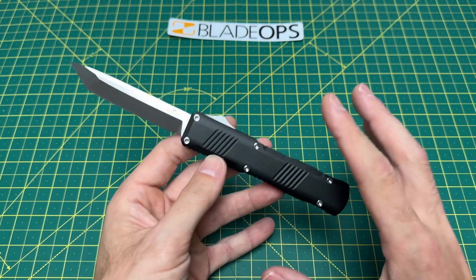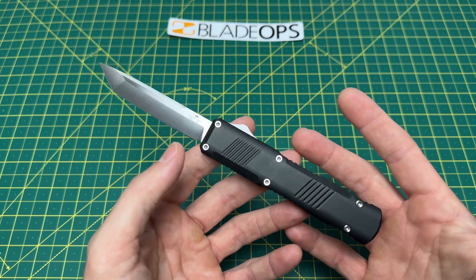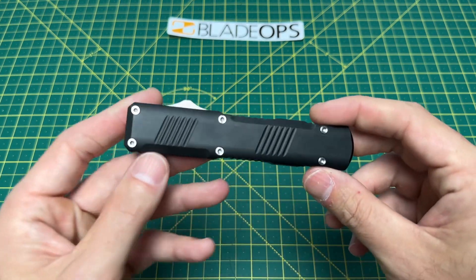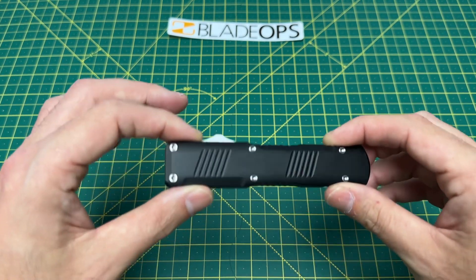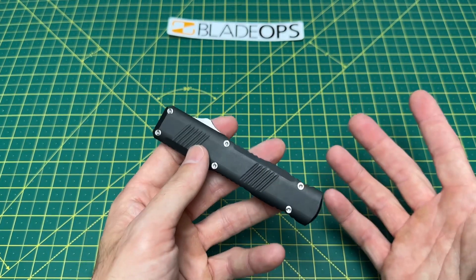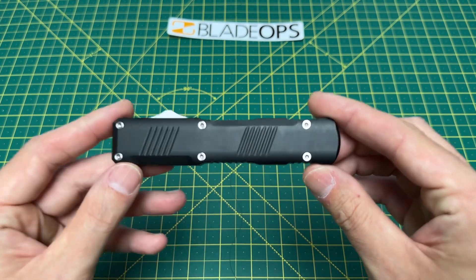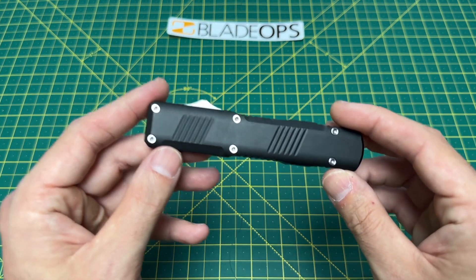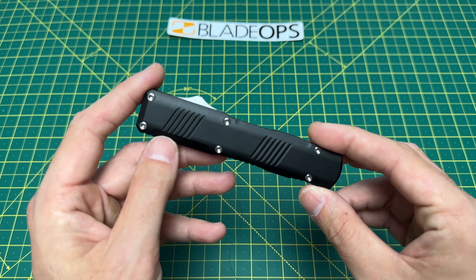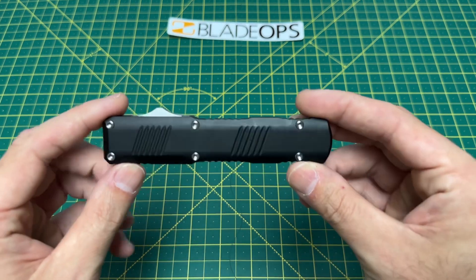Bear Ops is actually a division of Bear and Son Cutlery — a lot of you probably know that. I'm not super familiar with the brand, but I did hop on their website and take a look at what they're doing and what they're offering. It's an impressive website, and this is the first impressive knife I've handled from them. Bear and Son Cutlery is based in Jacksonville, Alabama, so I don't know exactly where in the country these are coming from, though it would make sense if they're being made in Alabama.